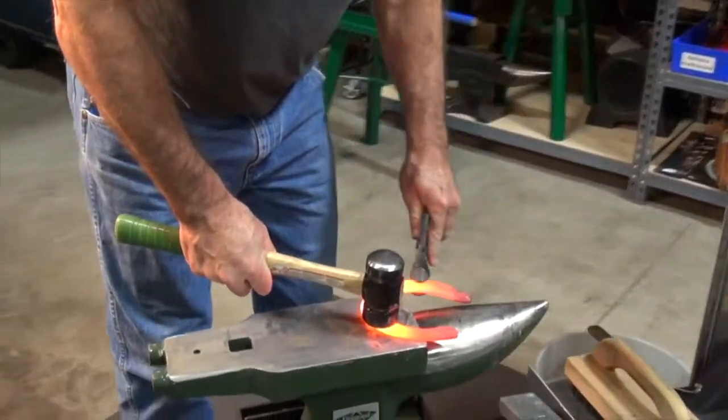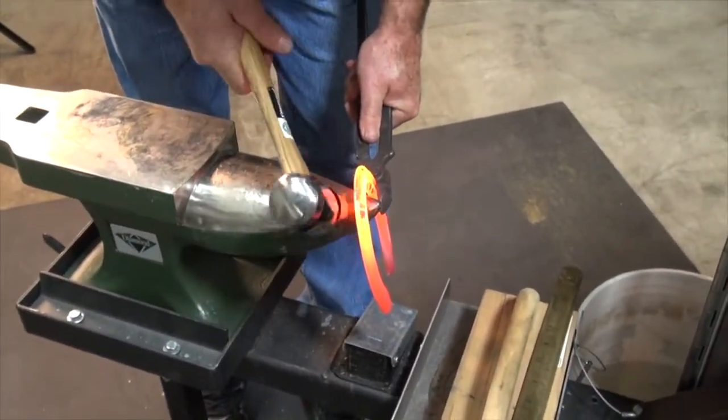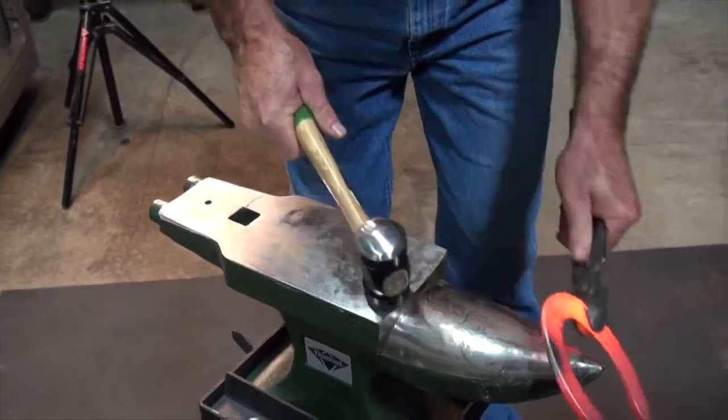Shaping a hand shoe: you'd come out to about your first nail hole, straighten the branches, then do the same on the other side.